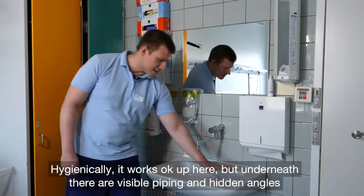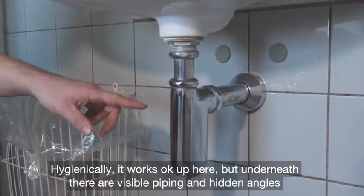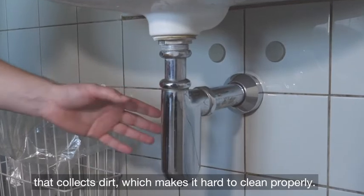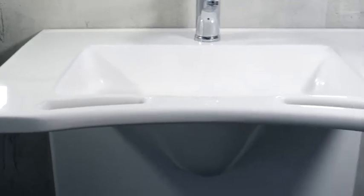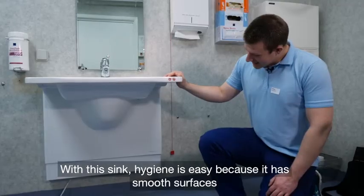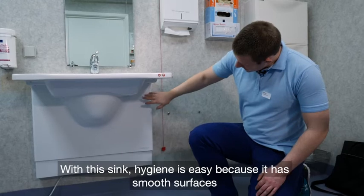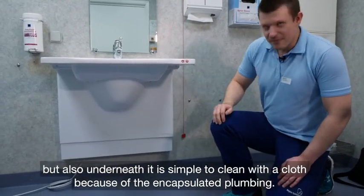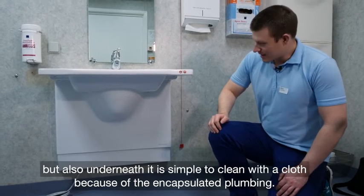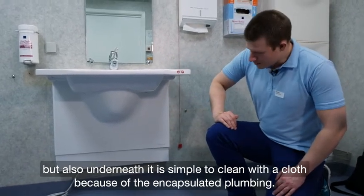Med den traditionelle vask ville den heroppe være okay at gøre ren, men hernede er der rør synlige, så der samler sig skidt og den er svær at gøre ren. Hygiejne er nemt med Matrix Medium, fordi den har nogle gode overflader, og nedunder er den kapslet ind, så man kan tage en klud og køre henover hernede. Der er ikke så mange rør der er i vejen.